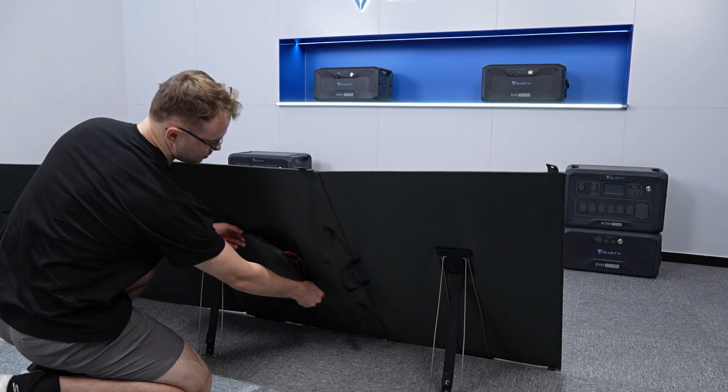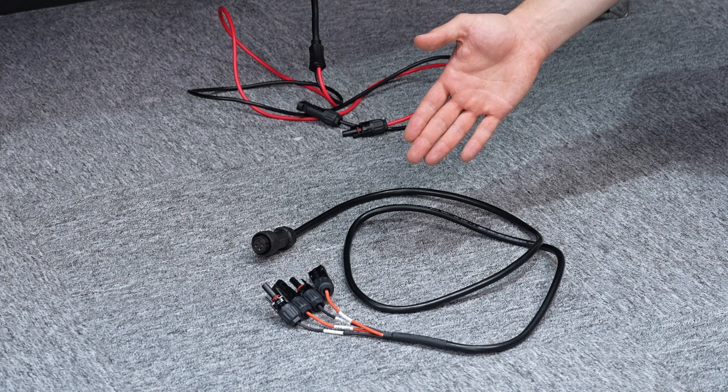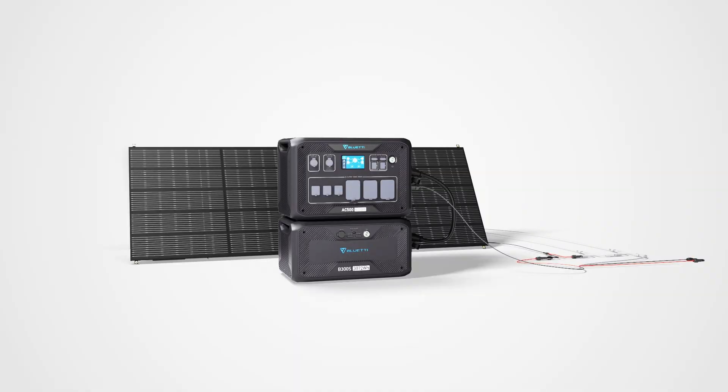Take out the connection cable from the zipper back. This is the PV input cable. Use these two cables to connect the PV400 to the portable power station. The PV400 is compatible with AC300,